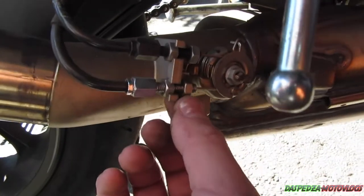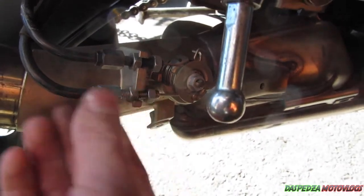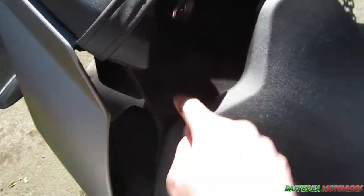The first thing you want to do is undo these two retaining nuts — they're both 10 mil. Once these captive nuts are loosened, leave this as it is and start working up here to get into the servo in the back.